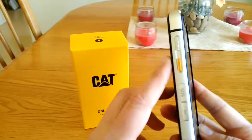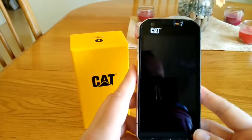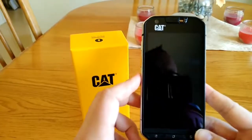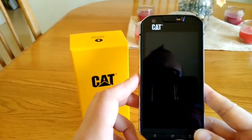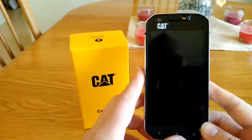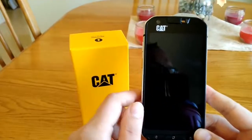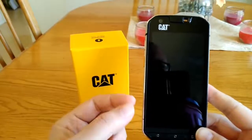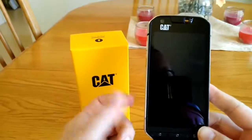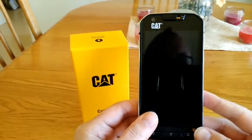I would definitely recommend this phone if you're looking for a rugged smartphone that can take a beating. It is drop tested from two meters or six feet to concrete without breaking. The glass on the front is Gorilla Glass 4 — it's actually thicker than what's on a standard cell phone to provide better drop resistance to concrete at six feet.